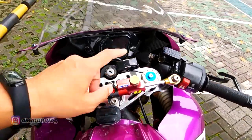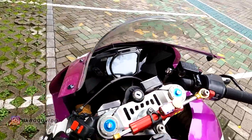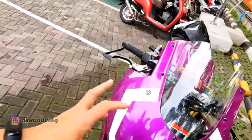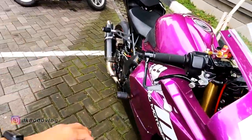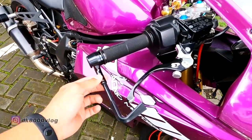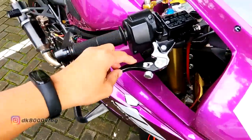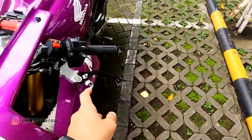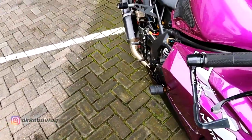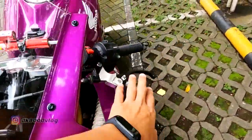Terus ada steering damper CSC. Ada full meter tambahannya. Untuk — lupa istilahnya — ini dari Rizoma. Dan handlenya ini dari RCB, kanan sama kiri. Itu yang kelihatan dari modifikasi di area kokpit.